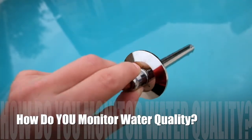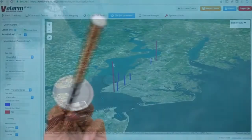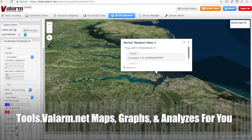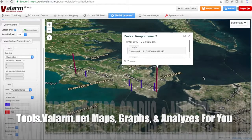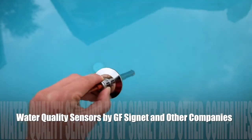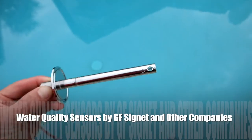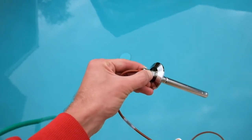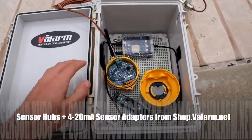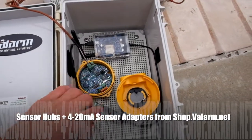In this video you'll learn how our industrial IoT customers use tools.valarm.net software in order to monitor water quality sensors made by Georg Fischer or GF Cygnet and other sensor hardware manufacturers. You're seeing how sensor hubs and 4 to 20 milliamp sensor adapters from shop.valarm.net are uploading real-time water quality sensor measurements to tools.valarm.net.